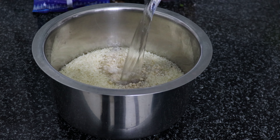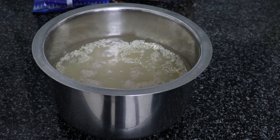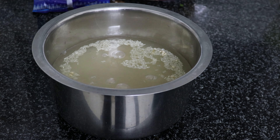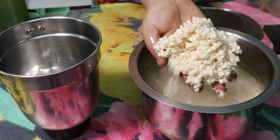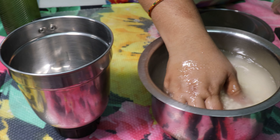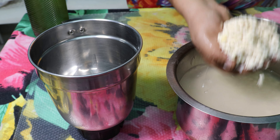We are going to do this in the morning or evening. We are going to transfer it to a mixer jar. Now, we are going to do the same thing.